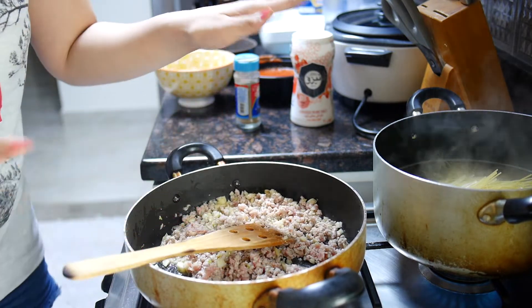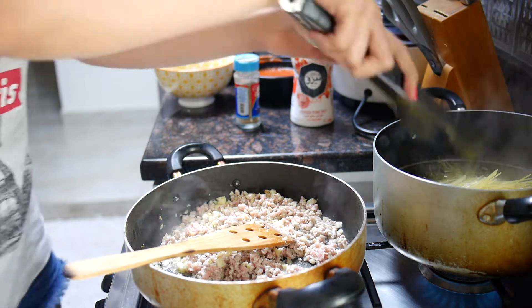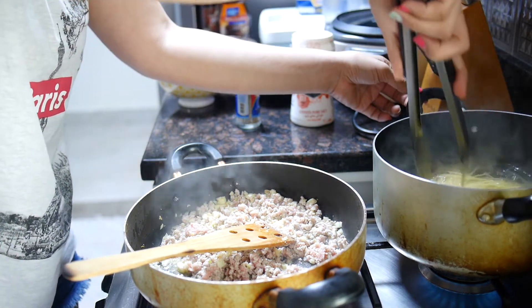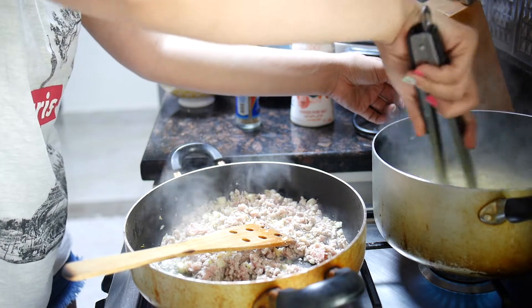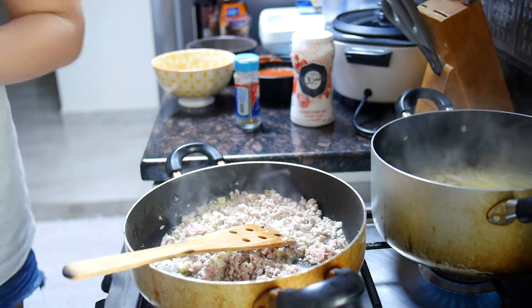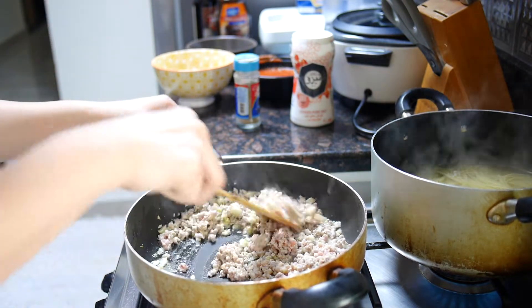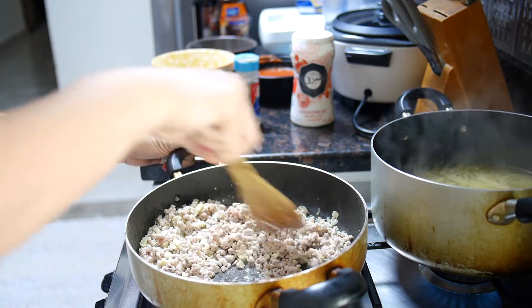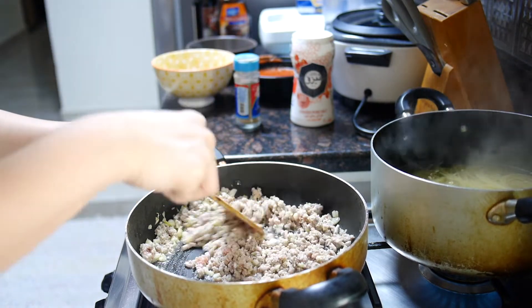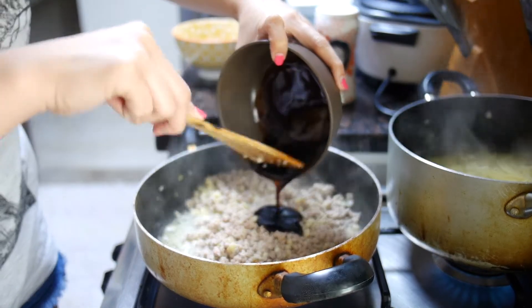Now let's check out my pasta. We'll wait a little more — okay, so let's just wait for it to cook. Now I'm going to be putting in the oyster sauce.